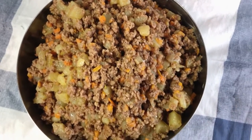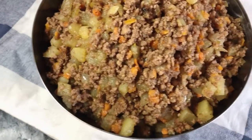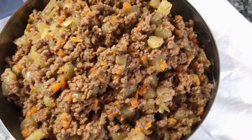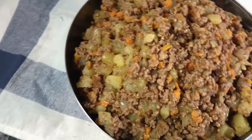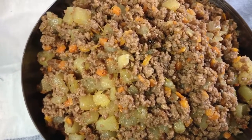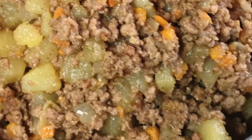If you find this video helpful and enjoyed watching, please give a big thumbs up and share. Comment and tell me your own opinion on how you like your meat pie filling. I'll see you in my next video — thank you very much for watching, bye!